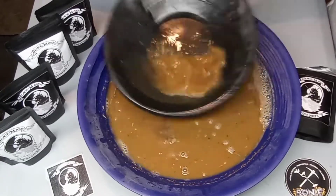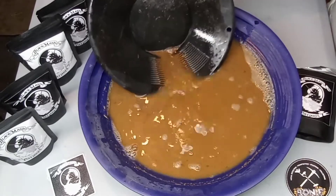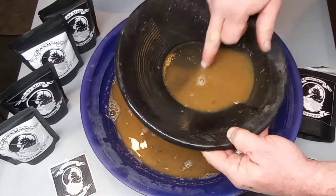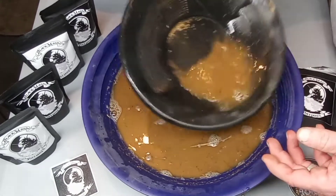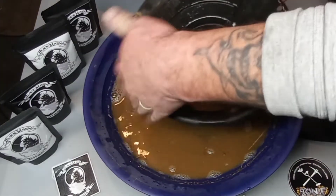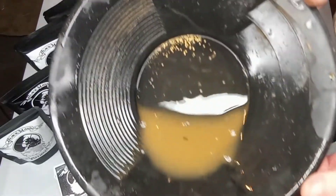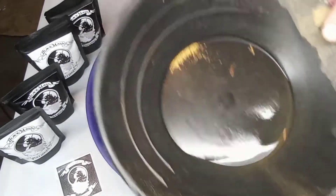Got a pretty good surprise at the end of it, man. Let's see what we got here. Oh yeah, man - there we go! Really nice right there. Really nice, man. There's the rest of it. Here's the rest of it - that's what we got out of the first pan.